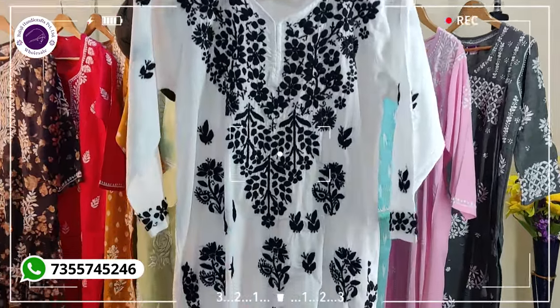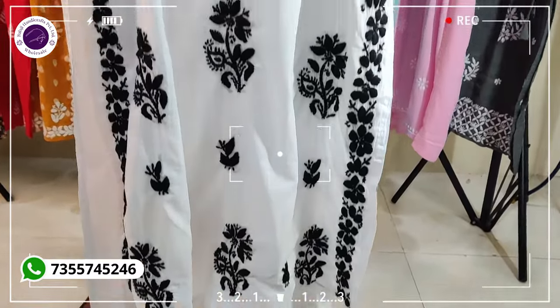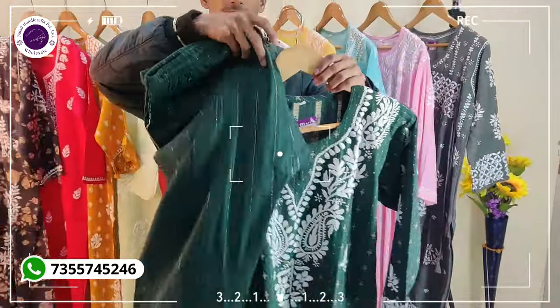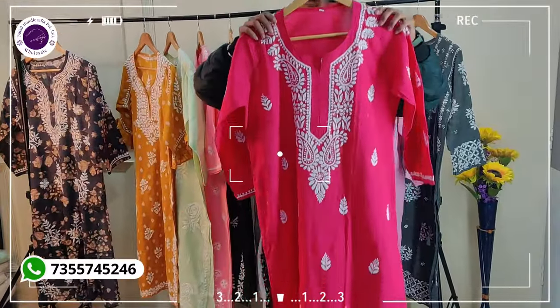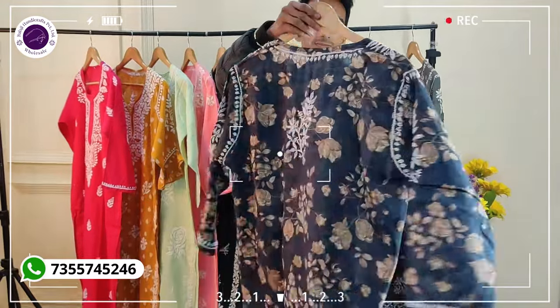You can see it has a very beautiful white base and black embroidery. Oh my god, this is very big. You can see it has very big chikankari. You will find 4 colors — you can watch the color chart. You can also see our unstitched collection; you will find different varieties in unstitched. This is in Malmal Cotton, and you will find more collection in Malmal Cotton.